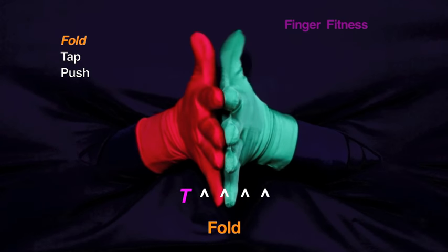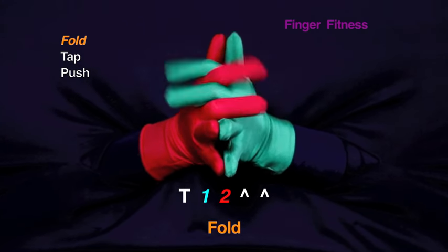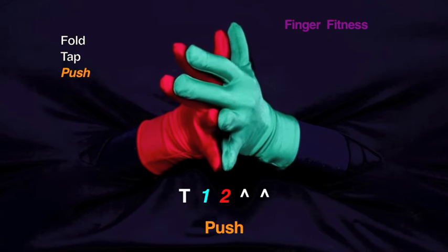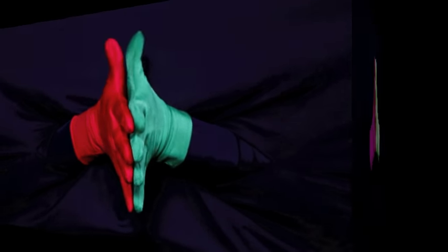Fold your thumb. The first two fold, the last two fold, the first two fold. Tap all your fingers. First two push, last two push. First two tap, last two tap. Fold your thumb.